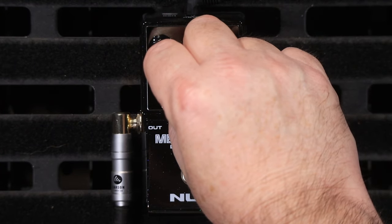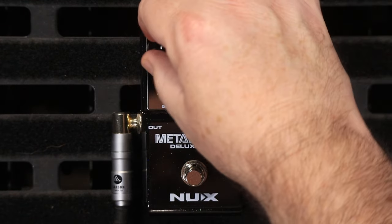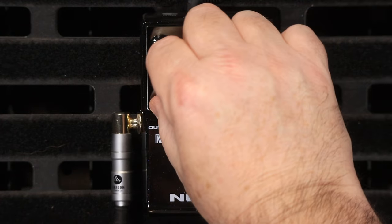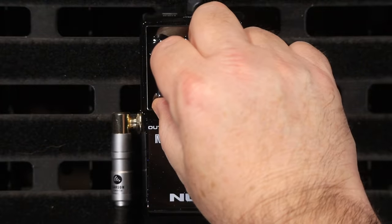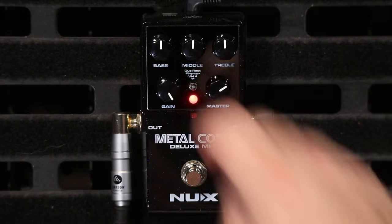The next one: the Friedman. Gain down is off again — it's pretty clean. Around that 8 o'clock mark, and at 10 o'clock a little bit of dirt. At midnight, starting to get heavy now. The Friedman doesn't have as much gain as the Mesa by the sound of things, but it has a different character.